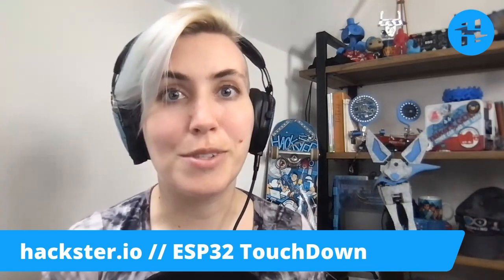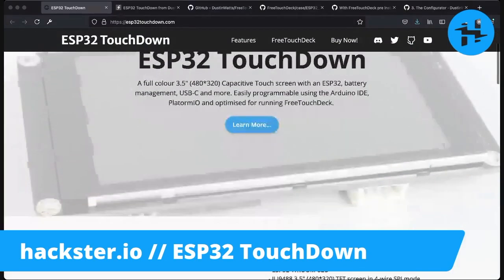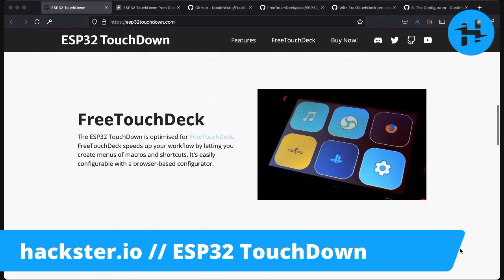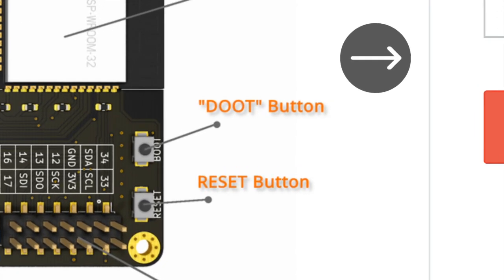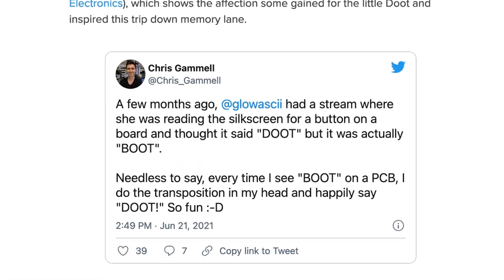Now let's take a look at the website. Check out ESP32Touchdown.com for the full lowdown on the Touchdown. It's based on an ESP32 Wroom 32D microcontroller and everything we just talked about is on here. You can buy it from multiple places, but on the Tindy page I noticed you can find a diagram with everything labeled. I also noticed that he labeled this part the 'doot button', which is a reference to something that came up recently in a video I did for SparkFun — read the article for more on that.